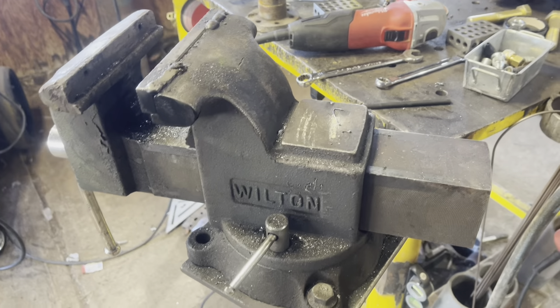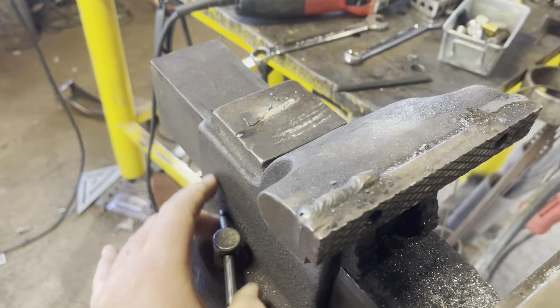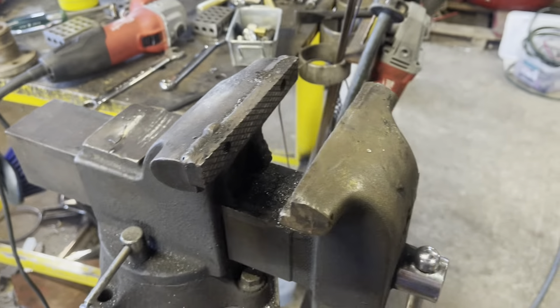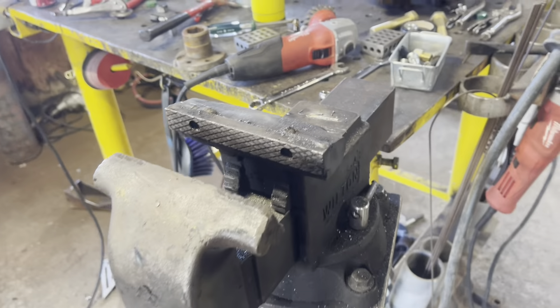It is very basic as far as a vice goes. It is a six-inch vice and it has got friction swivel locks on the base. That's not really my favorite because you can lock that down and hit it hard enough to still move it — I've done it before, done it plenty of times actually.